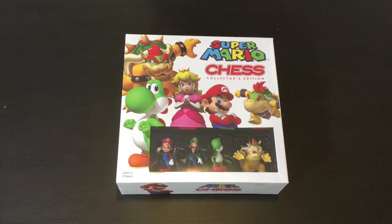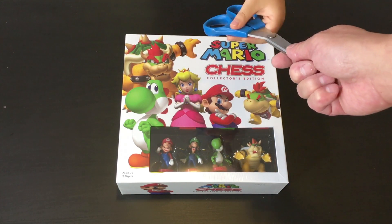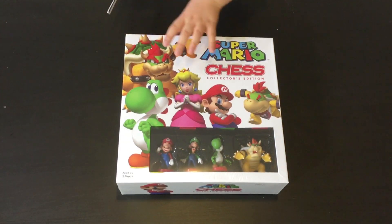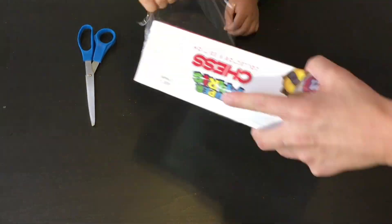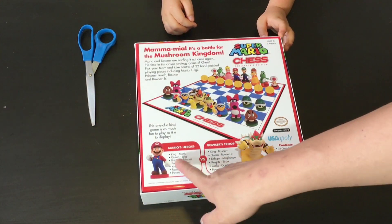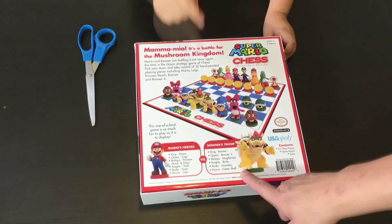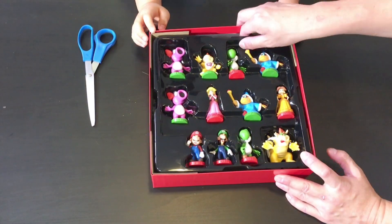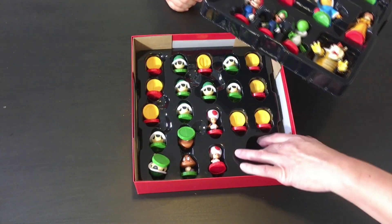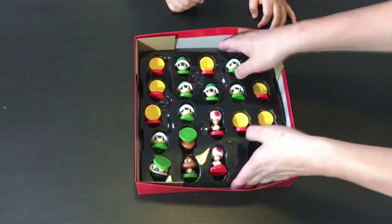Okay, we're ready to do the unboxing and the only special tool we will need is a pair of scissors. Let's get started. Let's go.